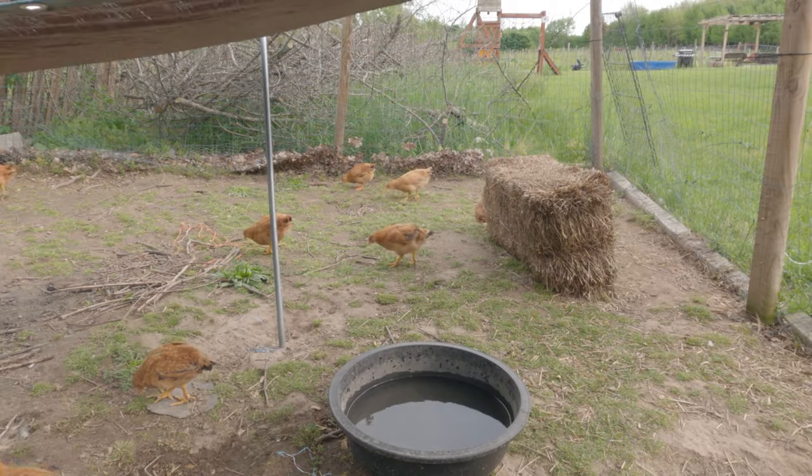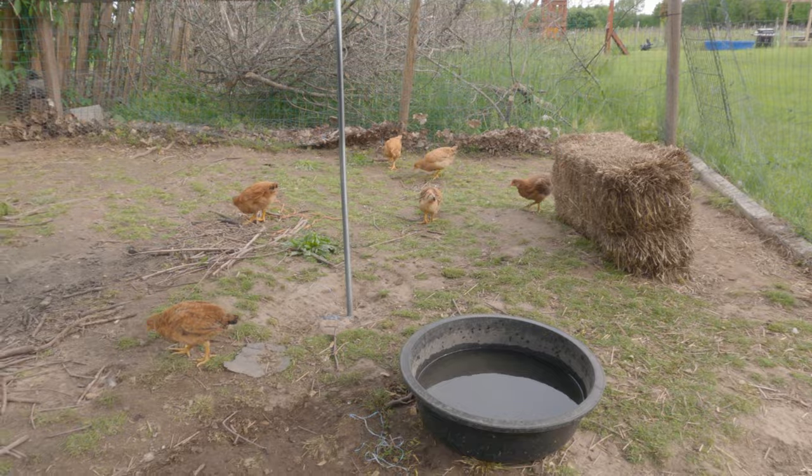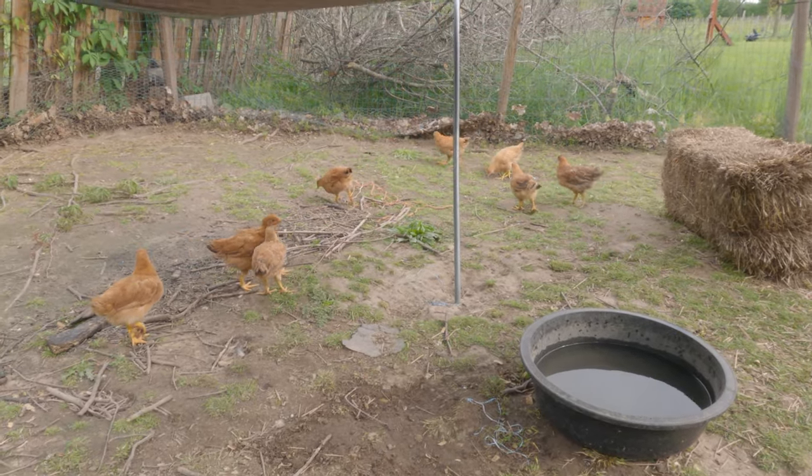These are our red broilers, and they are the first of five batches of 20 chickens that are going to be moving to the chicken tractors as our meat birds.